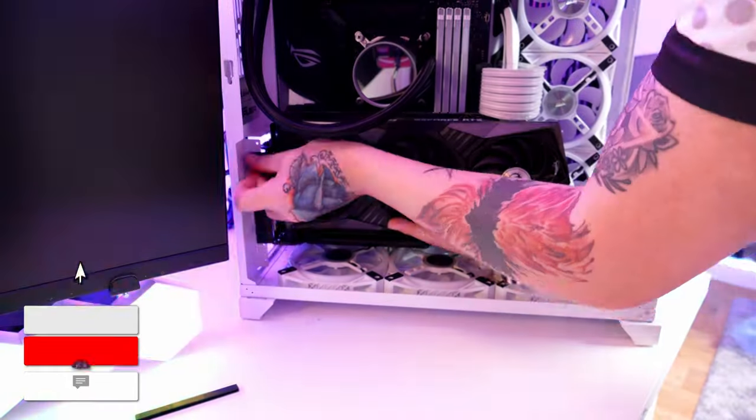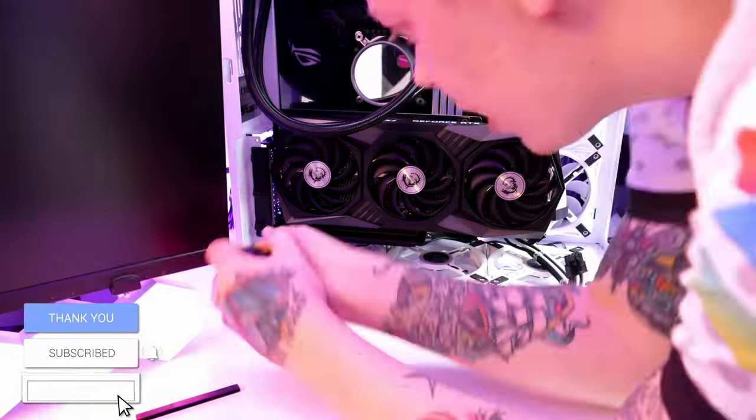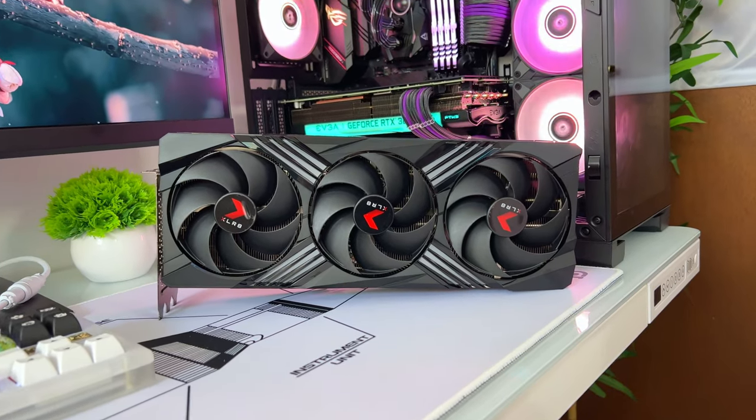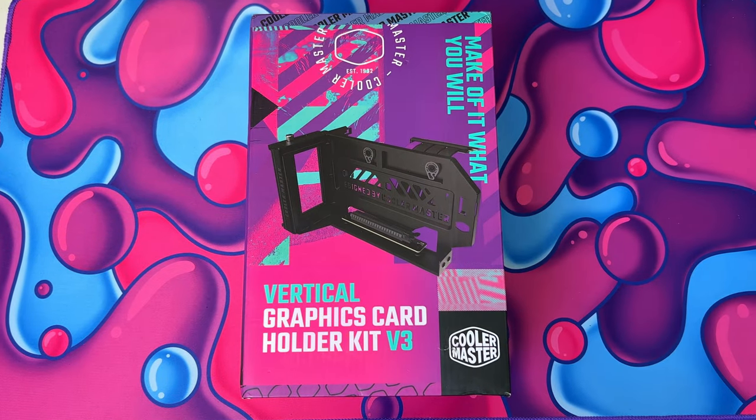Hey guys, Spud here and today I'm going to be showing you how to vertically mount almost any GPU in 2023. I did a video like this a few years back when I vertically mounted my 3080 using a kit from Phanteks, but today we're going to be mounting this beast of a card, the RTX 4080, using the Vertical Graphics Card Holder Kit V3 from Cooler Master. So let's dive in.